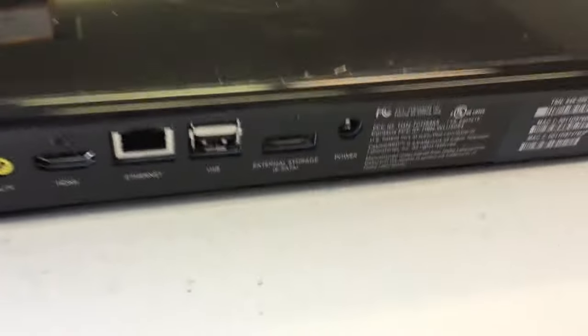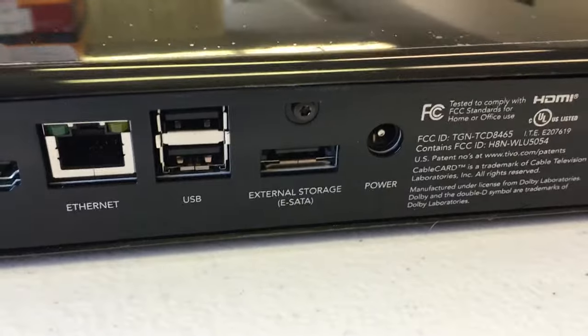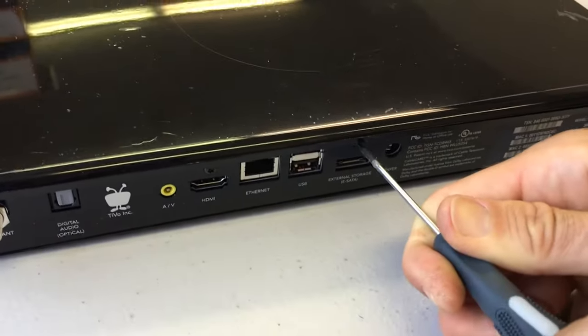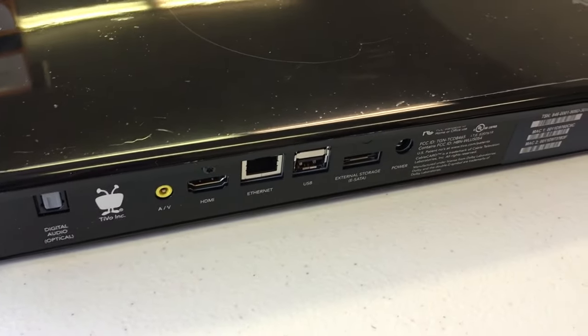On the unit, once it's upright, basically at the back you're going to remove three items. The first one is the lid screw, which is pretty much in the center right over the eSATA port. That is a Torx T8 screw, and that is the only screw here that uses the Torx T8 driver.